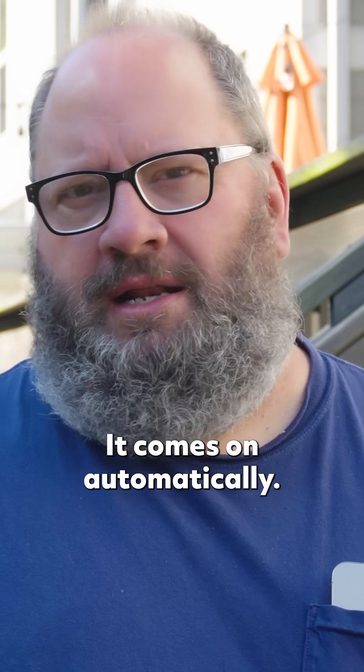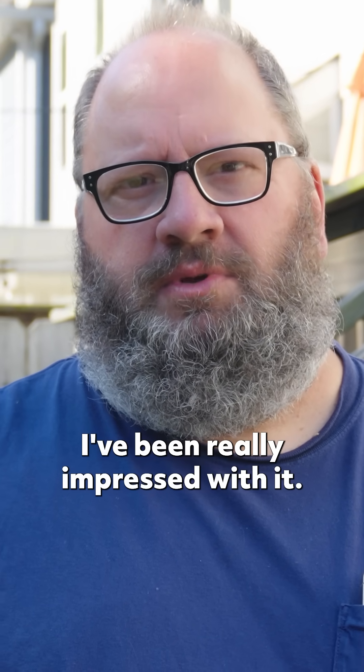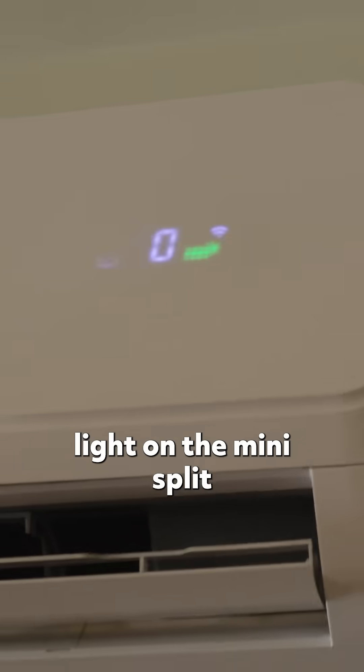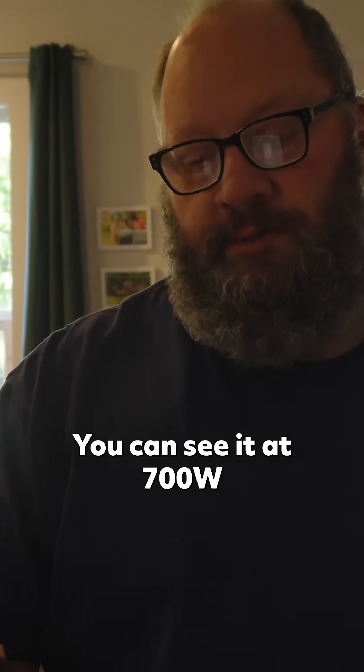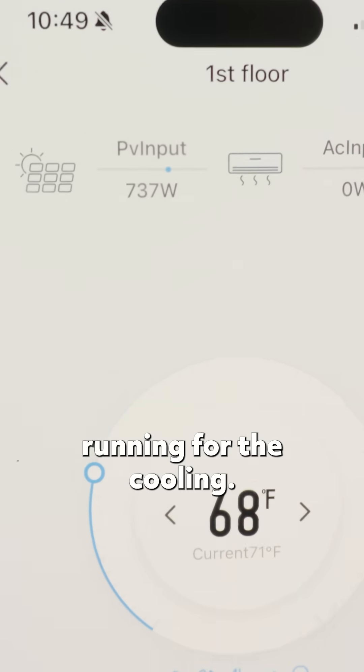It comes on automatically. It's been installed for a year and a half now and it's been working great — I've been really impressed with it, heating and cooling both. If you look up and see that green light on the mini split, that tells you it's running off of solar. I've got an updated wattage now — you can see it at 700 watts of solar running for the cooling.